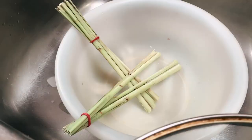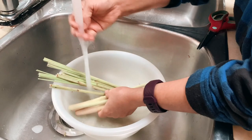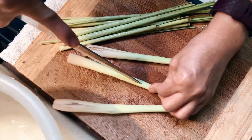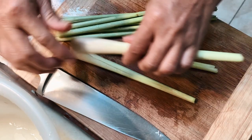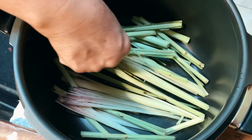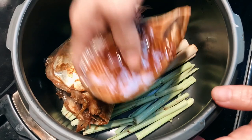Next we'll be using some lemongrass to place at the bottom of the pot — about 7 to 10 stalks, just enough to cover the bottom layer. Wash and chop these in half if needed, then bruise each of them until they become pliable. Start lining them up at the bottom of the pressure cooker; this will protect the fish from touching and sticking to the bottom by creating a nice barrier. Then it's time to place each piece of the marinated fish one by one on top of the lemongrass.